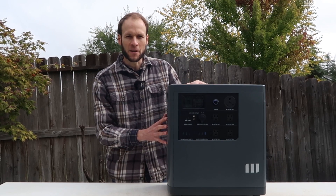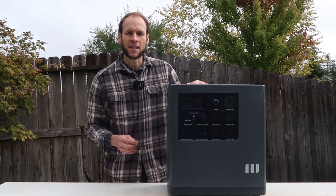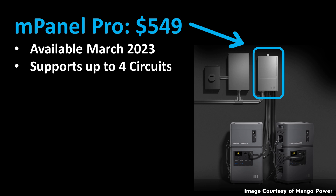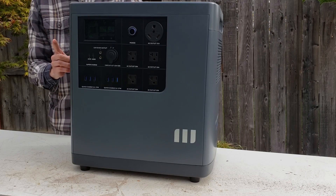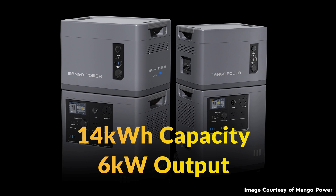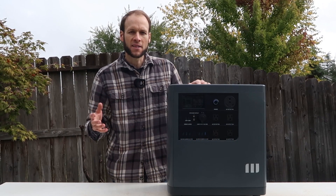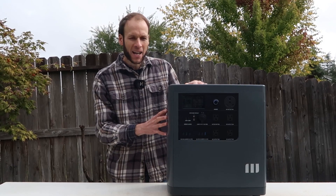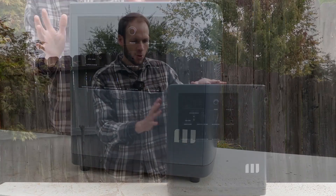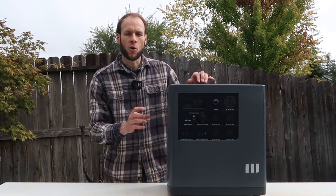So far we've talked about the portability — being able to take power to the work site, the campsite, or wherever you need it. But this device can also be integrated as a home backup system. Starting in March of next year, Mango Power is going to offer what they call the M Panel Pro, which will allow you to get it installed and connect these devices directly into your home circuits. And if you had two Power E units connected with two extension batteries, that would give you a total of just over 14 kilowatt hours of energy storage and an output of up to 6,000 watts — a lot of power in a relatively small package that can still be disconnected and taken wherever you need it.